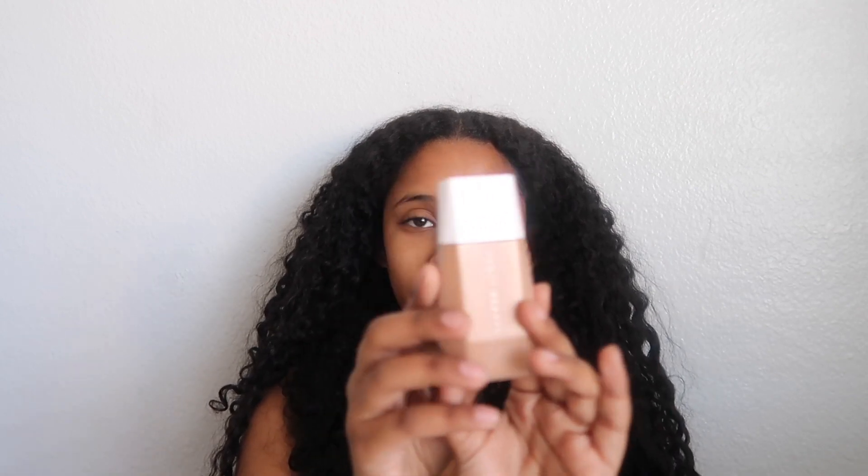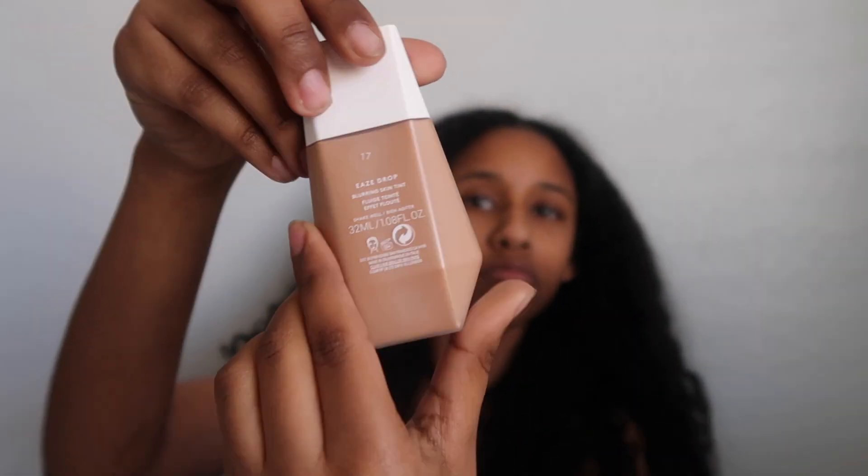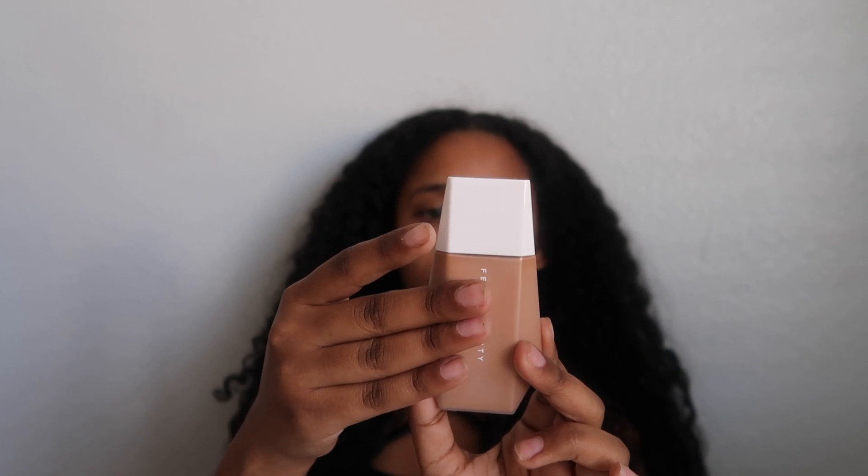I got this in shade 17. This is my first Fenty product so I'm super excited. Let's open her up and see what's inside. Here it is out of the box — it looks like a drop, and this is 1.8 fluid ounces.